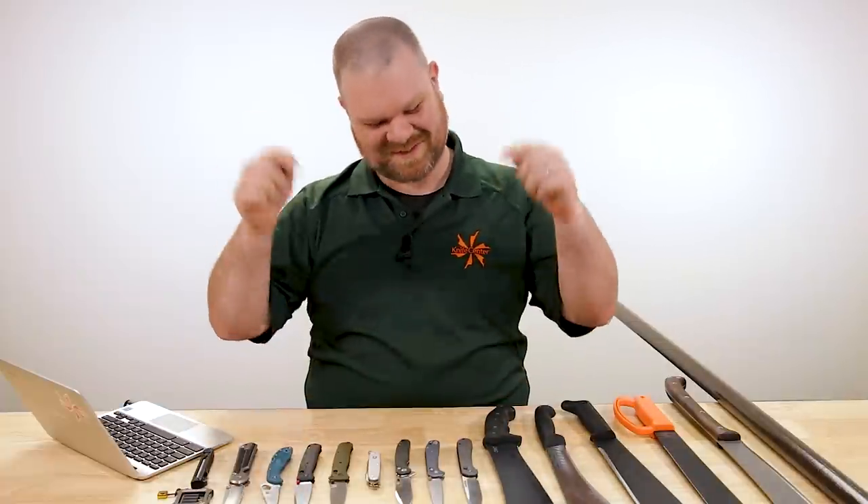Hey everyone, David C. Andersen here coming at you from the KnifeCenter and welcome to KnifeAQ. This is episode number 89. And today, amongst the questions of yours that I answer about the knives, we're looking at some of the best budget machetes out there as well as some knives that move you. Let's get into it.